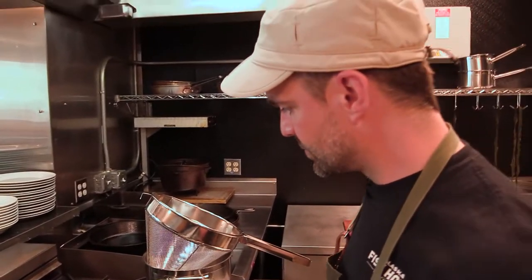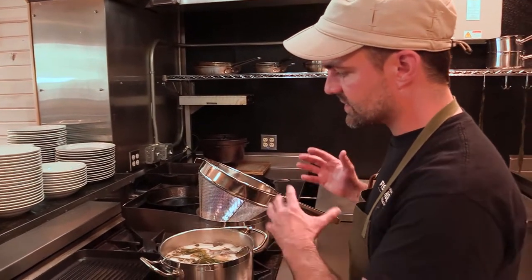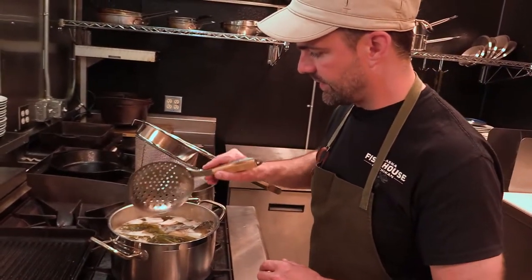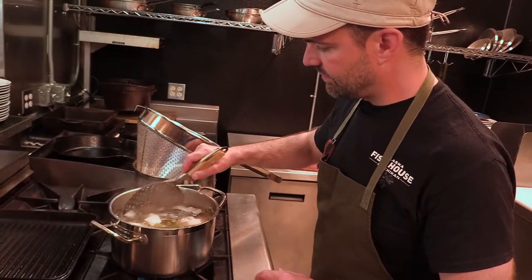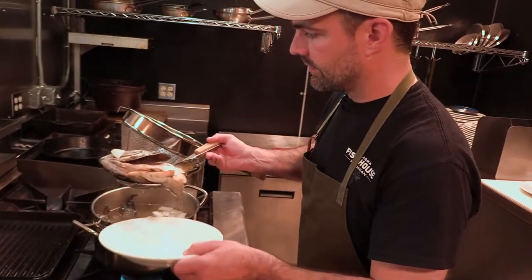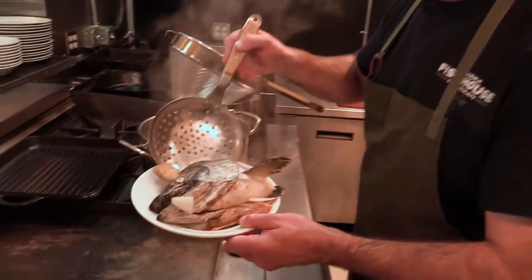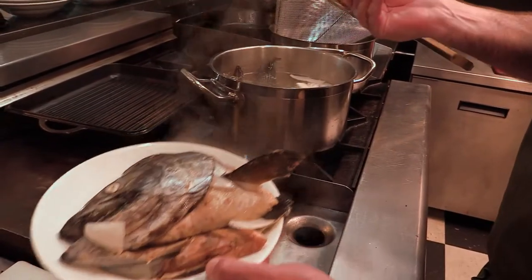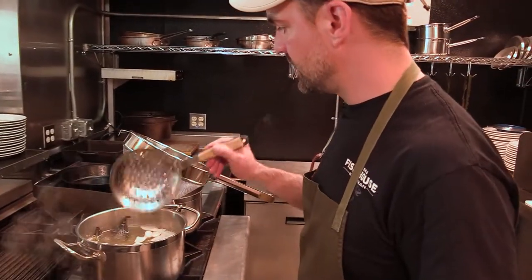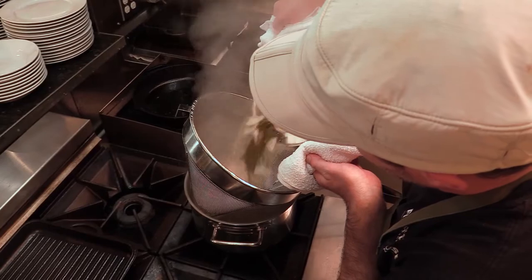Now that it's gone for about 25 minutes, the next step is to strain this broth. The first thing I'm going to do is carefully remove the salmon head — I do want to keep it intact — so we're going to get that salmon head out and set it aside. The rest of the carcass, onion, ginger, and seaweed I'm just going to strain directly into another pot. Now we have our really nice clean broth.